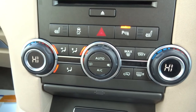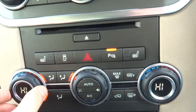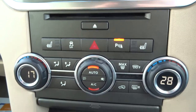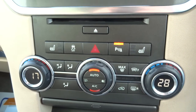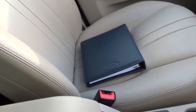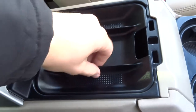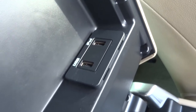Dual-zone air conditioning with heated seats. So for example, if one passenger wants it a bit warmer, you can set them to 17 and stay on 28 yourself, flick it to auto, and you don't have to worry about it anymore — it keeps you at that temperature. You get two glove boxes — a top one and a bottom one — plus a couple of cup holders, a centre armrest with storage, and a USB and iPod port.